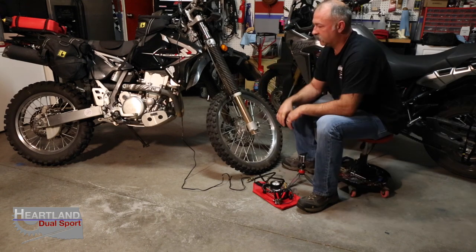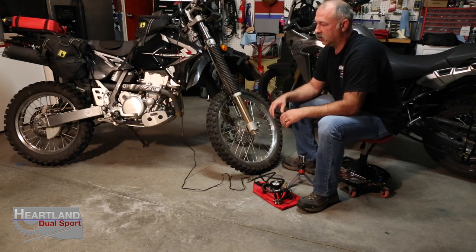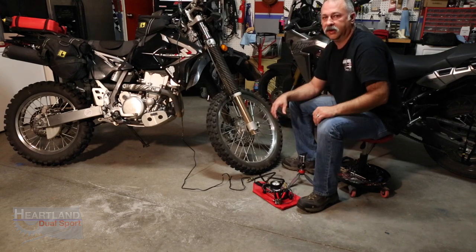If you liked our video, give us a big thumbs up. If you know anybody that's looking for a cycle pump, please share this video with them. We'll have links down below so you can go check out the website. Thanks for tuning in to Heartland DualSport. We love your likes, comments, and subscribes — and may you have a blessed week.